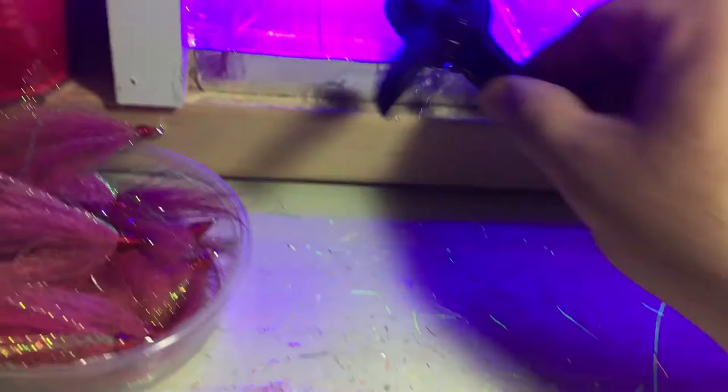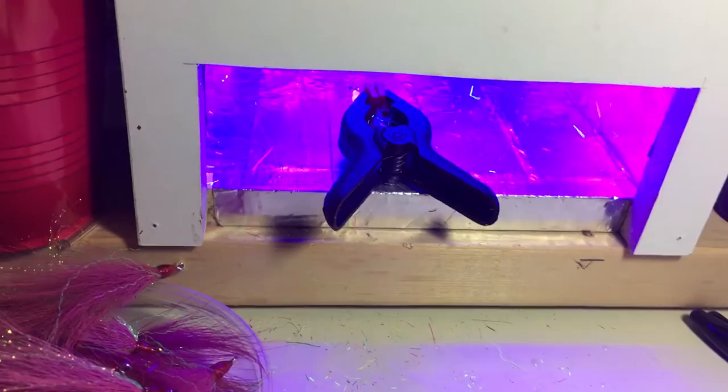I've noticed that the longer I keep it in there, the harder it gets and the less sticky it is. So it might be even like 45 seconds or so that I keep it in there.